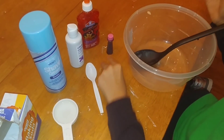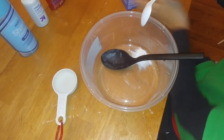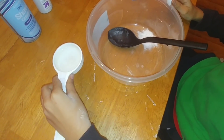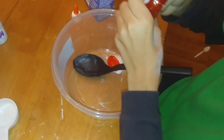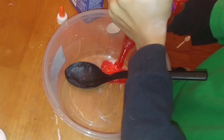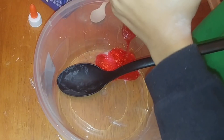The first thing you're going to do is take your half teaspoon of baking soda and put it into the bowl. Then you're going to take your fourth cup of water and add that in. Now take the bottle of red glitter glue and add the entire bottle into the bowl — don't leave any out.